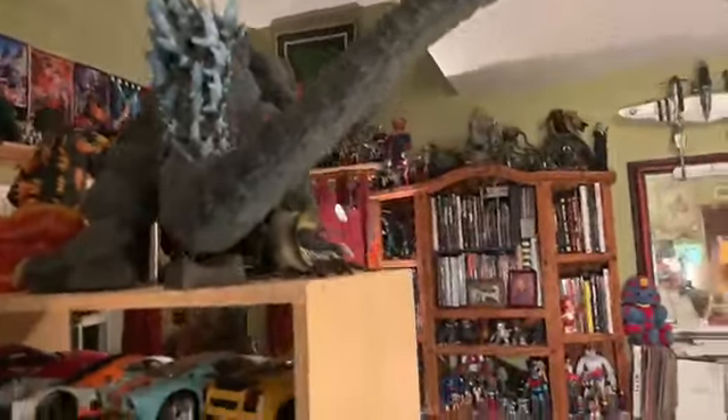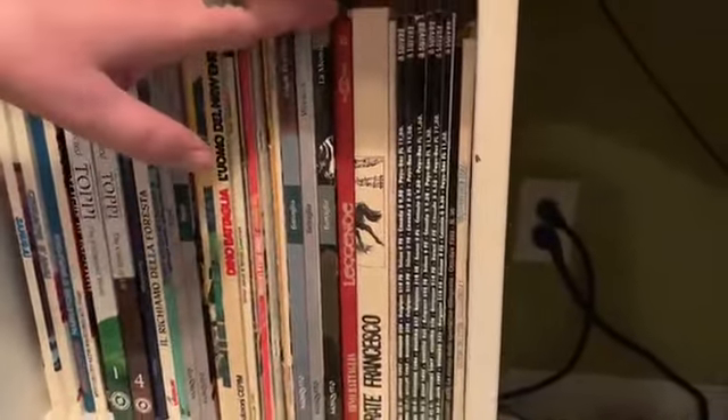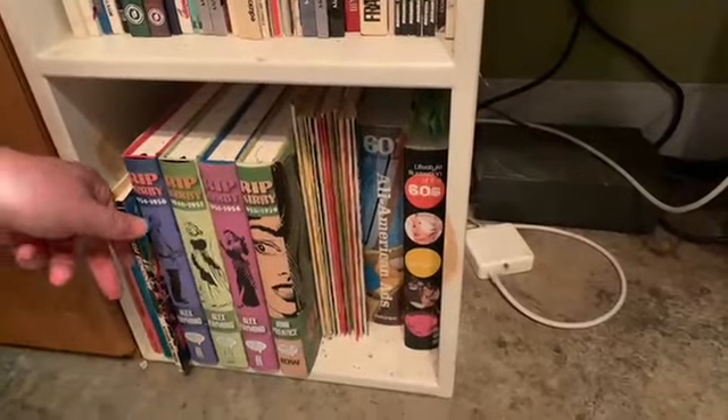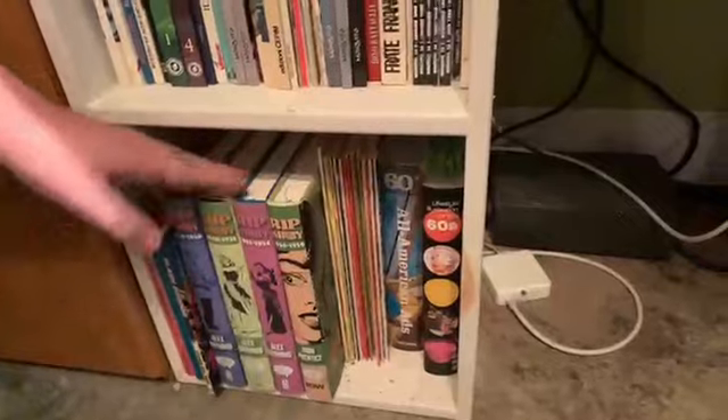Oh, here are some books people might like — this is all Sergio Toppi, the Italian artist, and Dino Battaglia. And down here are my Rip Kirby books. Most people know Alex Raymond for Flash Gordon, obviously, but my favorite is Rip Kirby. And I gotta have some MotoGP motorcycles.